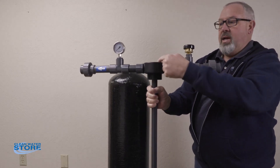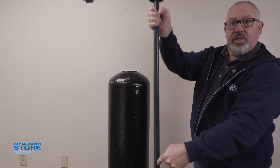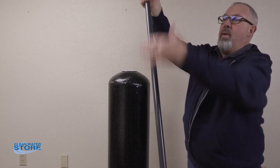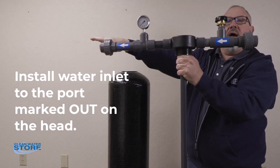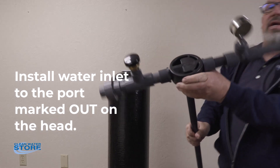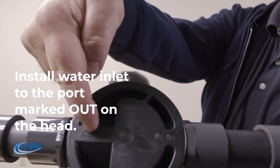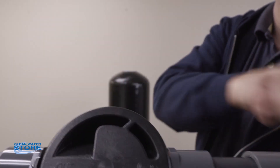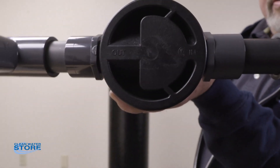So again, your water is coming in, down through the distributor tube, out through your bottom basket, up through the water in the tank, and then out. As you can see here, we have the inlet side coming into the outlet going out, or the inlet going out this way. Hopefully you can see that.